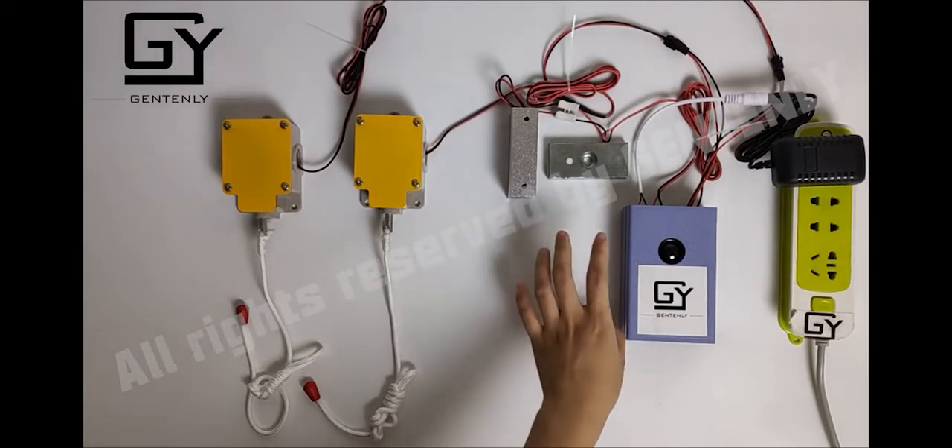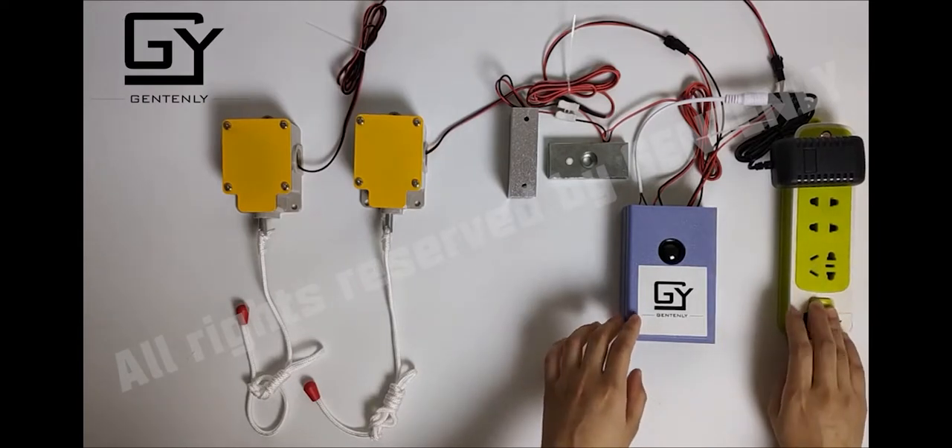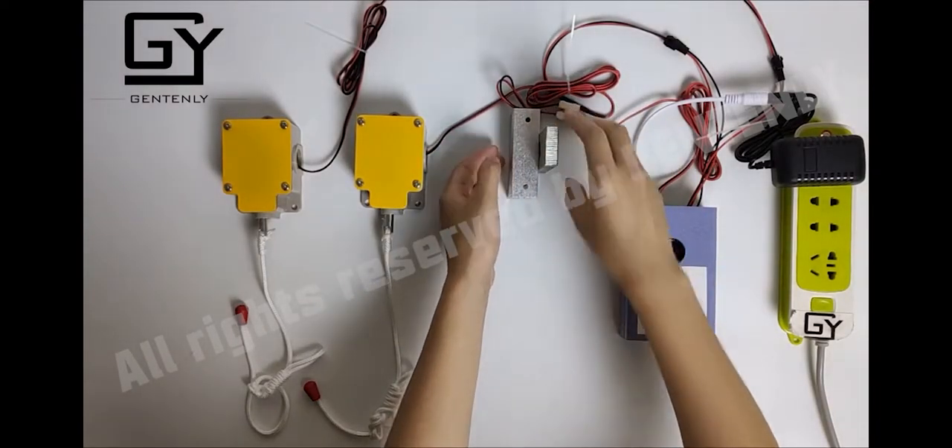Next, I will show you how to play. At first, you need to power on the controller. Now the magnetic lock is closed.